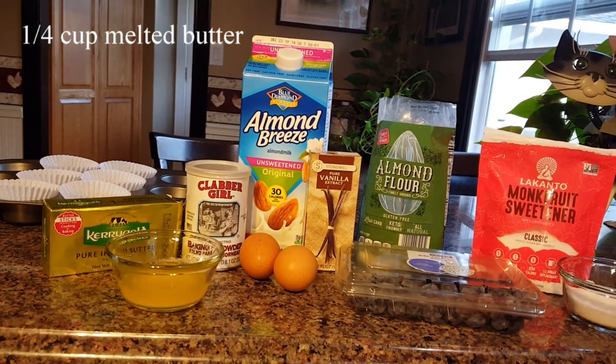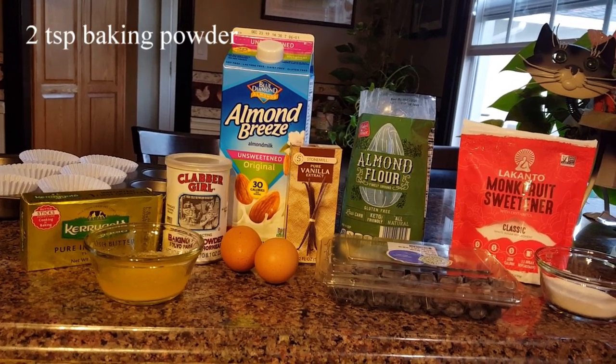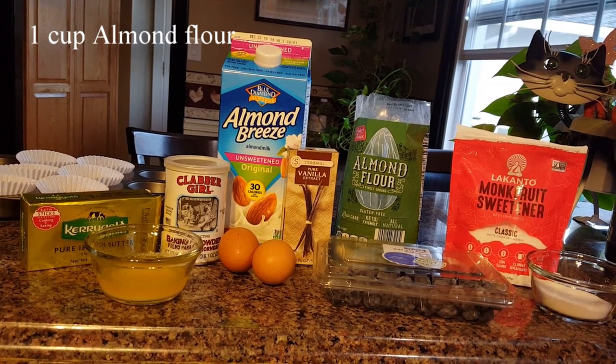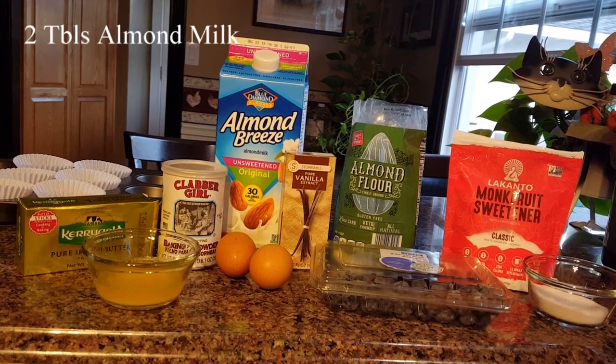You start out with a quarter cup of melted butter, one quarter cup of the monk fruit sweetener, two teaspoons baking powder, one cup almond flour, one teaspoon vanilla extract, two eggs, and two tablespoons of almond milk.